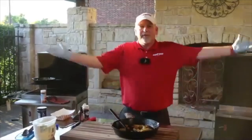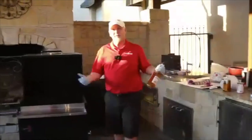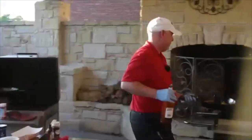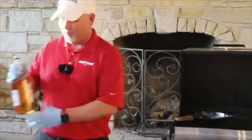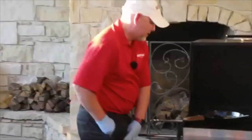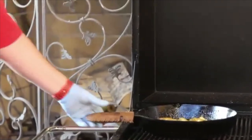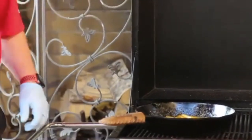Oh — I totally forgot the rum! Let's back up a step. I like to use a cheap dark rum because it's going to burn off anyway. Put about a quarter cup in, and be careful doing this over the fire because it is flammable and it will light on you. I'm going to light it with a torch instead. All the alcohol is going to burn out, so if you're worried about kids eating this, there's going to be no alcohol left once it burns off.